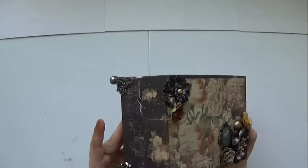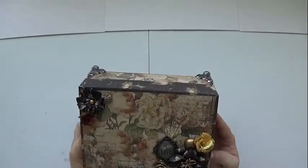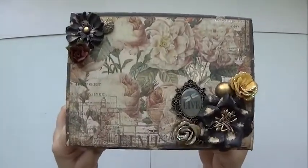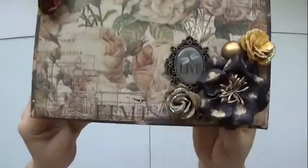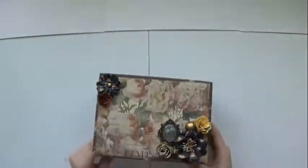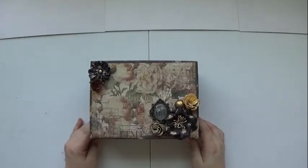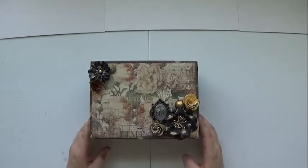It's a lovely box. I used Tim Holtz legs, Prima's Time Travelers Memories paper, embellishments, and flowers, which are just exquisite. I love this collection — it's one of my favorite collections they put out for the year, along with the Seashore collection, which is amazing too.